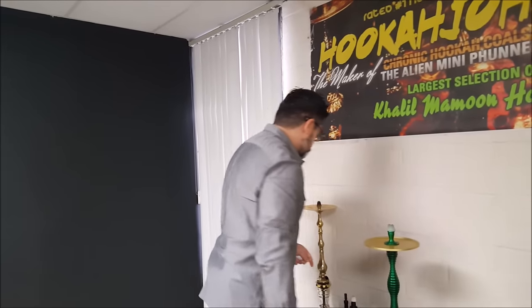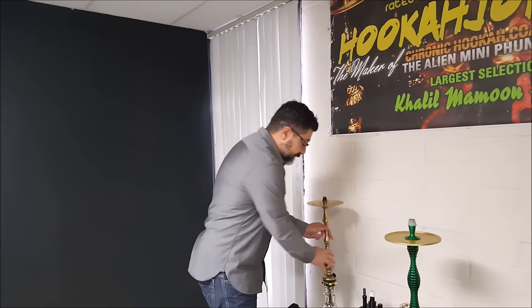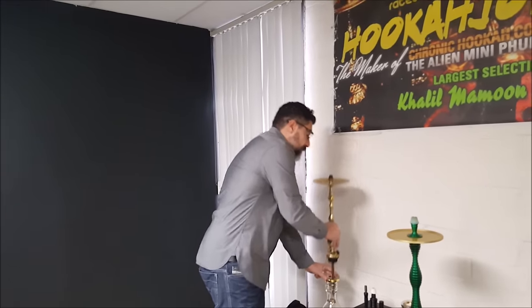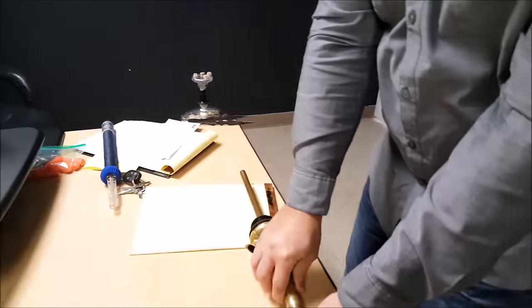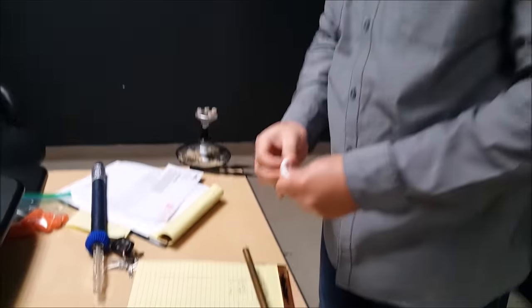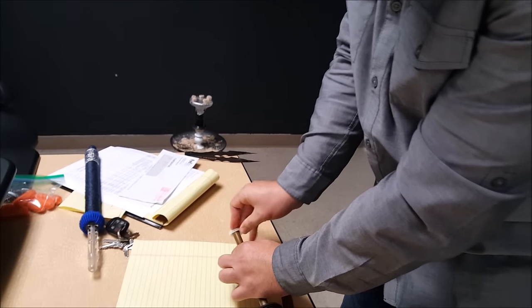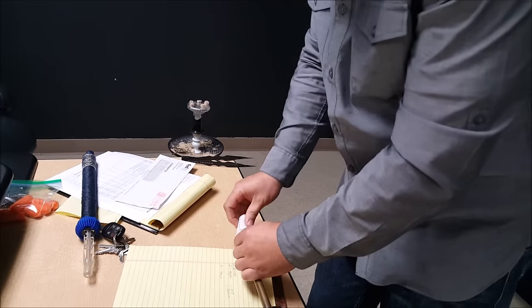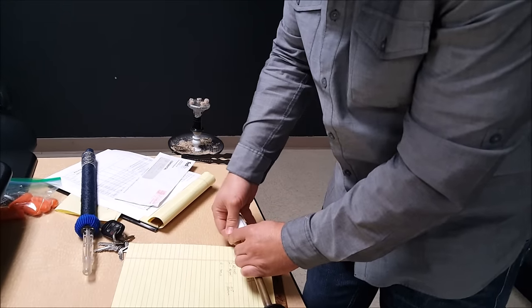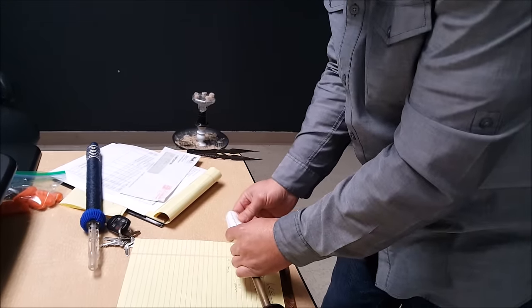Let's see if we can get it on this Sahara Smoke Executive — same thing, pop it on there, nice snug fit. Then you do that. So you say, alright, you did it — but how's it really gonna work? Alright, you just put it on a dry hookah.